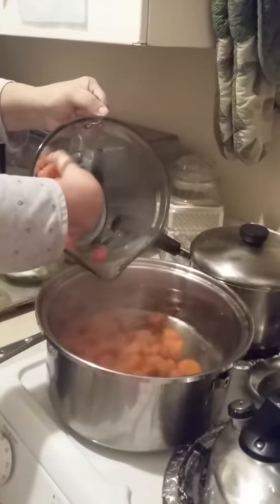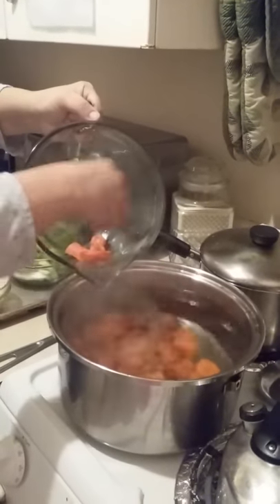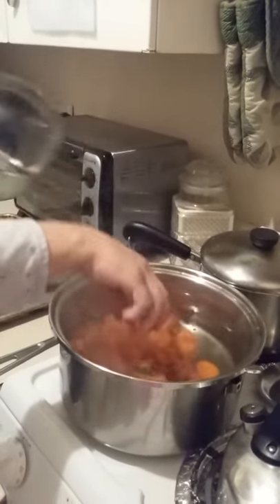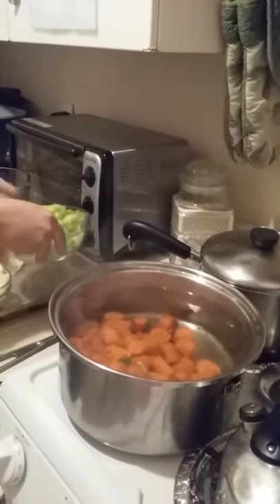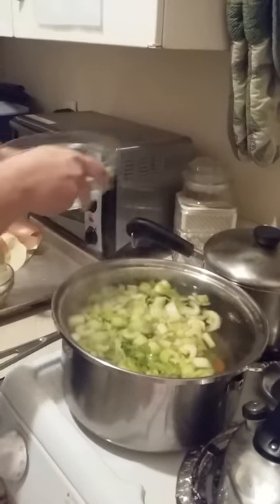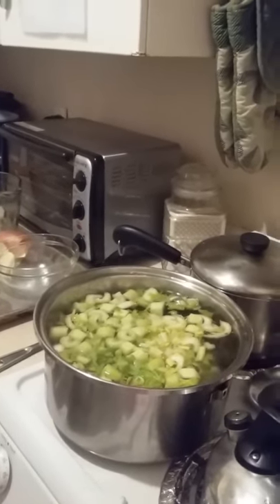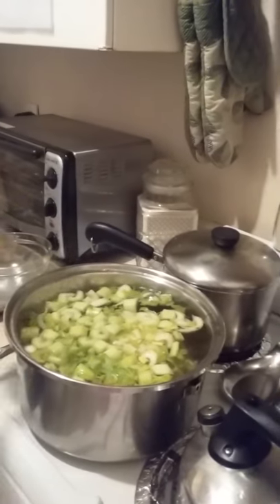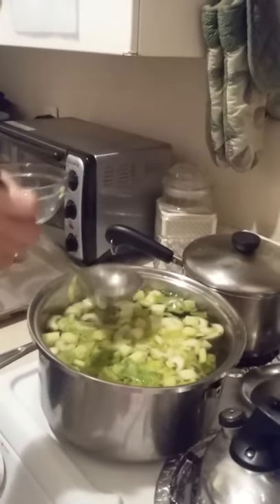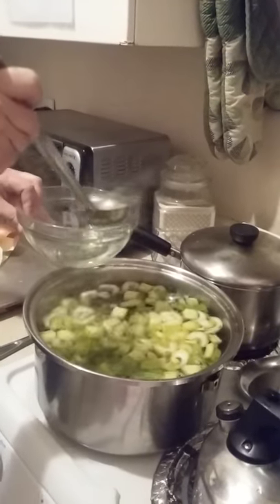Then we're going to do the celery, the onions — I have parsley here. Here's the celery. I might have to take some of this water out, and I think I'm going to have to. So maybe you just want to do about 12 cups instead.